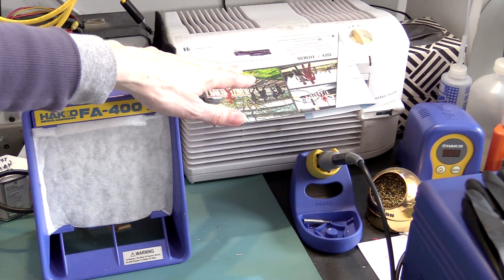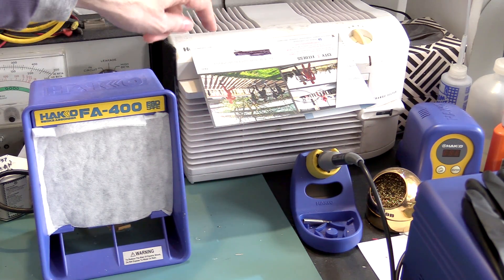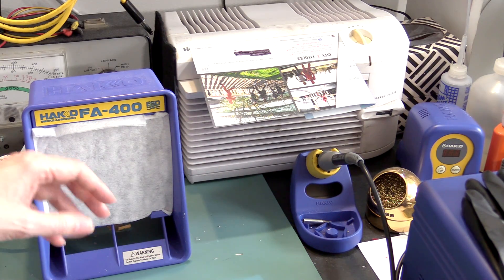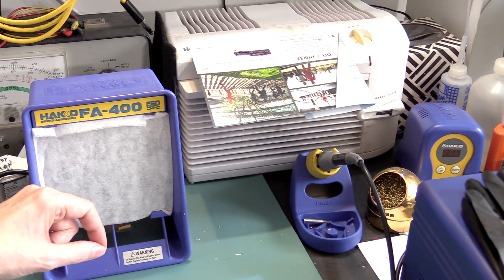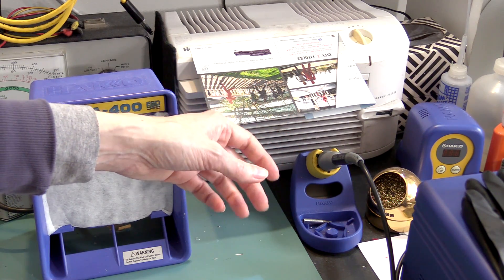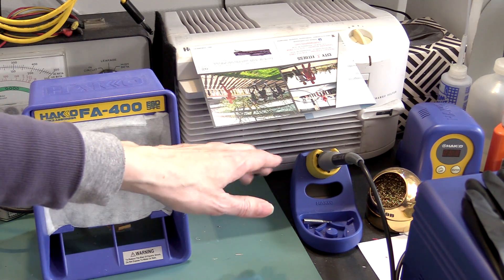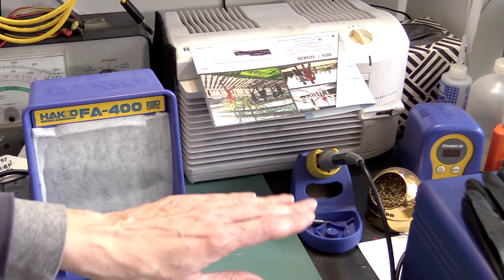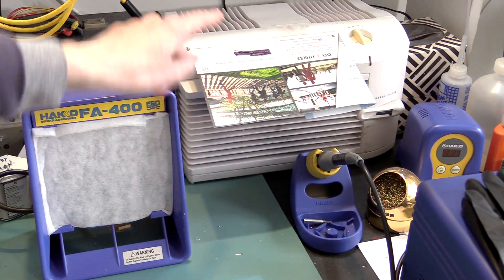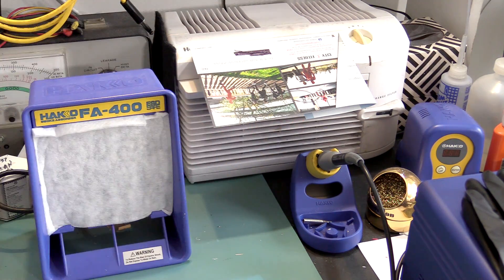I also have this other HEPA filter here — it's actually a small desktop HEPA machine, an old Honeywell. I've got tons of filters for it still. I use this to vent the fumes from the tip, because there are actually two sources of fumes: the fumes from the actual soldering when you're melting the solder, but also the tip of the soldering iron continues to vent fumes as the residual flux burns off the tip. So I put the soldering iron right under the HEPA filter, and I even have this cardboard flap I taped up there just to create a more laminar flow of air into the filter. The fumes just get sucked right up into the filter and blown out the top.